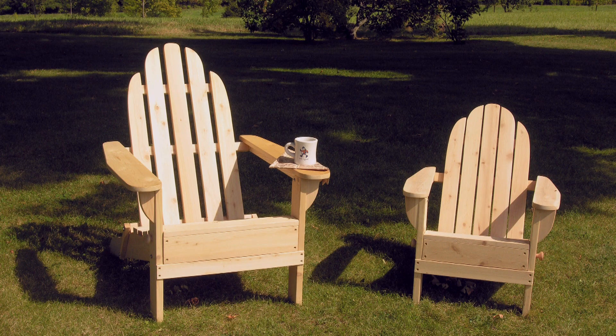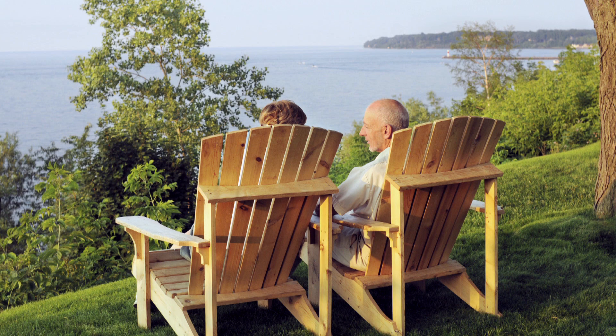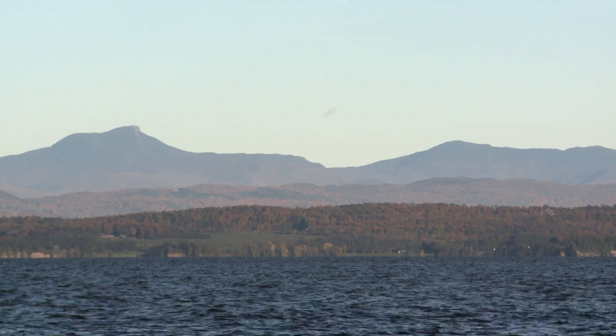It's been a mainstay for generations of campers, cottagers, and folks who just love the great outdoors. Today its popularity stretches far beyond the Adirondack Mountains in the northern United States.